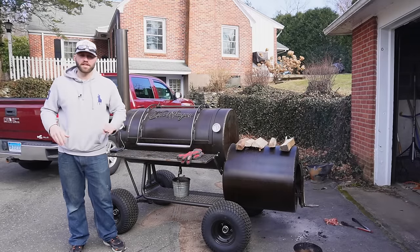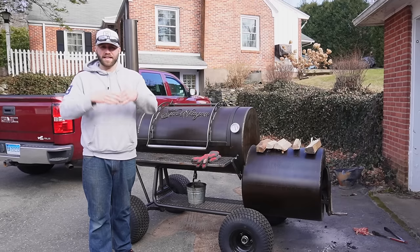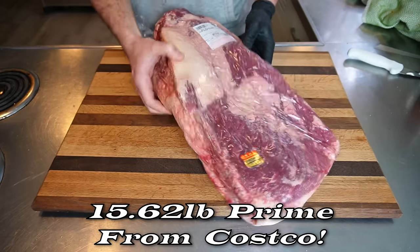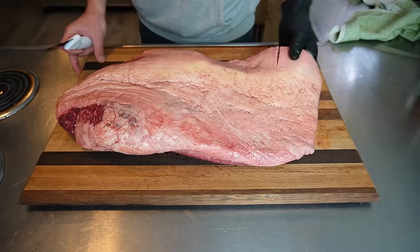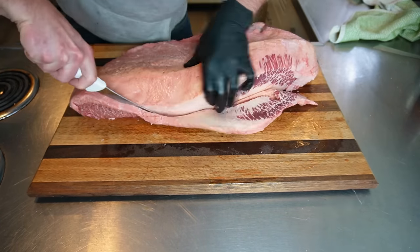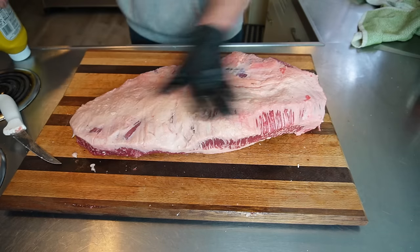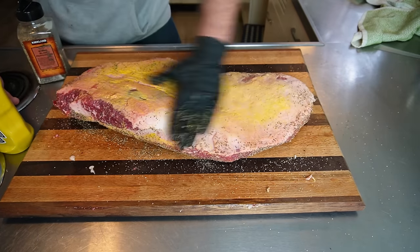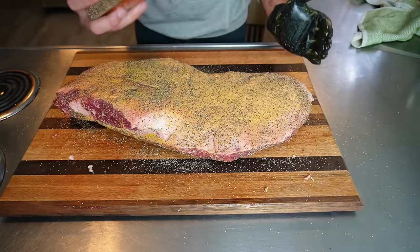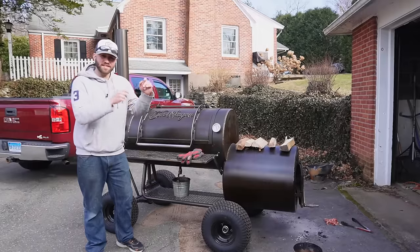This brisket behind me has been on the smoker for approximately three hours at 250-ish degrees. That's what I always do — I add smoke flavor for the first three hours cooking at a lower temperature. This brisket was prepped the same exact way I do all my briskets. There was some iffy butchering with some bald spots and slices taken out, but we trimmed it up like we always do. We've got a quarter-inch thick layer of fat right on top. It's a prime brisket — the fattiest you can get besides Wagyu. We used our usual mustard binder and seasoned with my super secret brisket rub. Threw it on the smoker at 250 degrees around noon today.